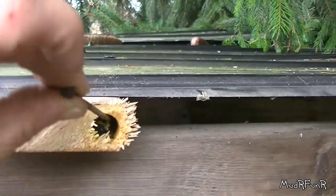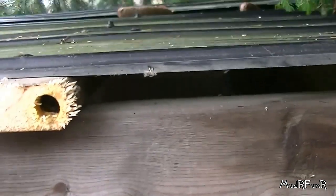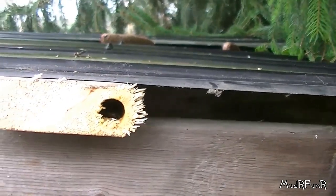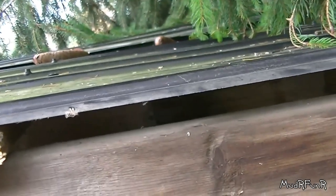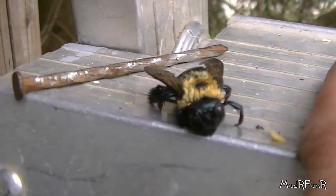Let's have a look-see. This one should be dead. And there it is. I still can't even reach the bottom with this nail, so I'm going to have to see exactly how far that goes. Maybe there's even more in there. Here's the one that fell out. It's a good thing that thing's dead. That thing's huge.